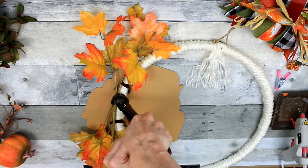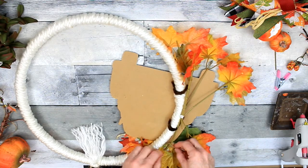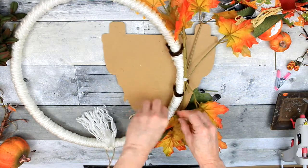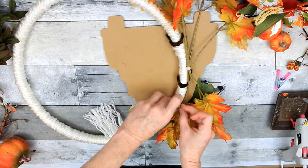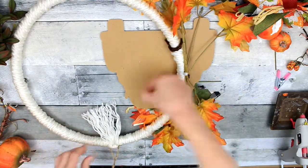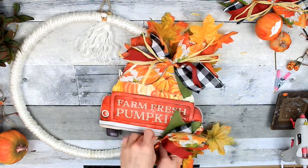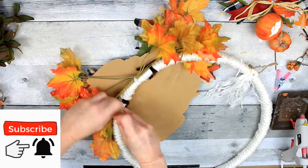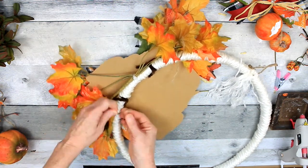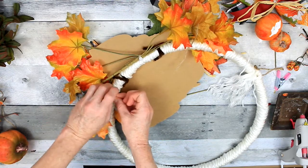Now it's just a matter of deciding where you want to place your three bows. I'm using the jute that I tied them with to tie them around the wreath. In case you don't have twist ties, zip ties, or pipe cleaners, you can actually use jute to tie things down — a double knot will keep it in place pretty well. Keep in mind this is not something you'd want to put on a glass door because you could see the back from inside. This would be better on a solid door or on your wall.